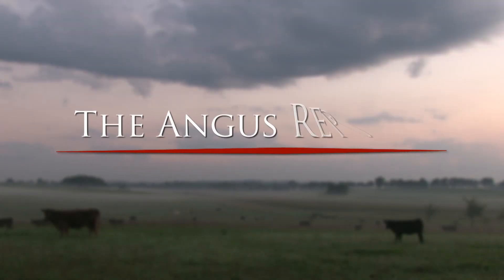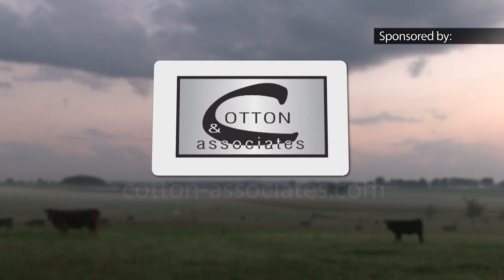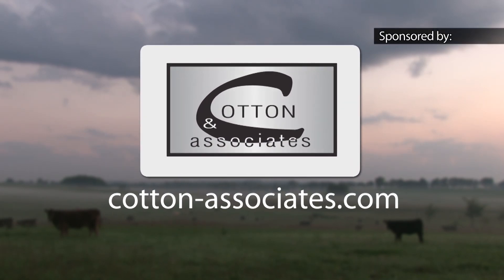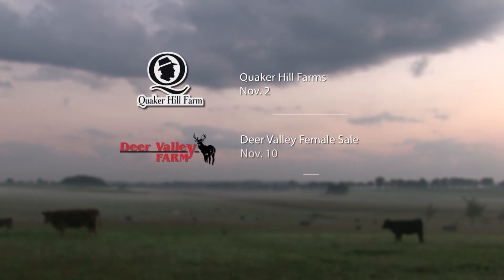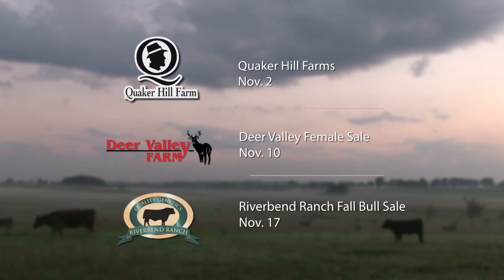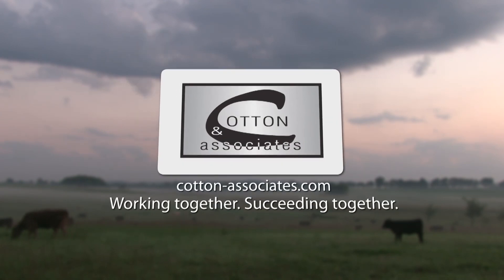When it comes to buying or selling top quality Angus cattle, experience matters. Visit cotton-associates.com to learn about our fall Angus sales. Join us for our upcoming sales at Quaker Hill Farms November 2nd, Deer Valley Female Sale November 10th, and the River Bend Ranch Fall Bull Sale November 17th. Working together, succeeding together — that's Cotton and Associates.